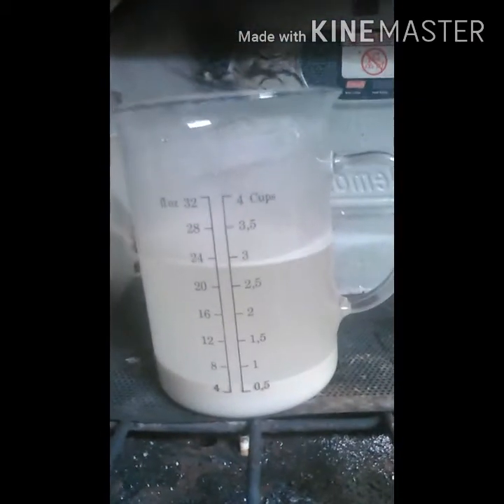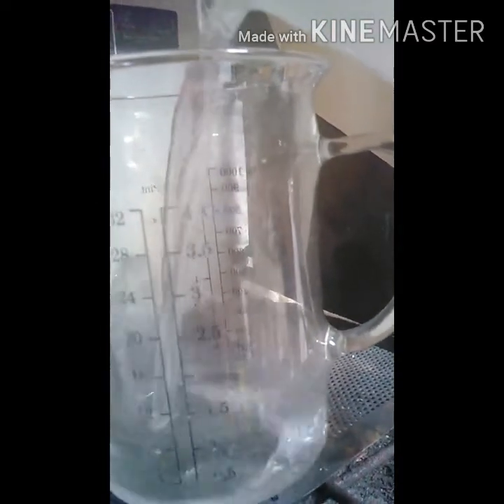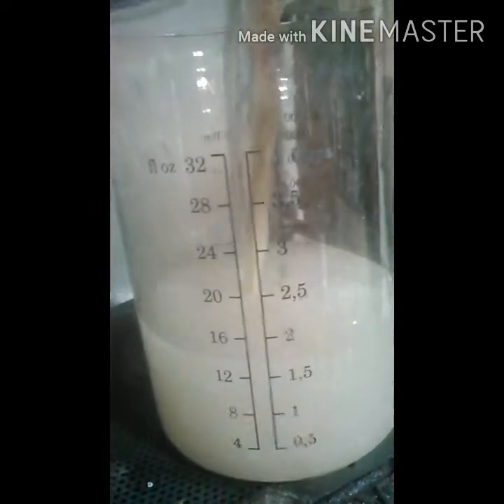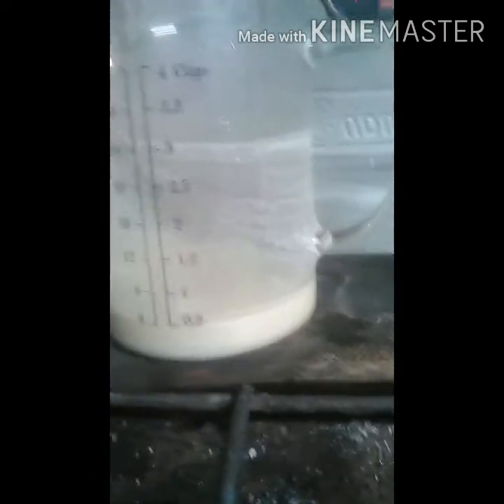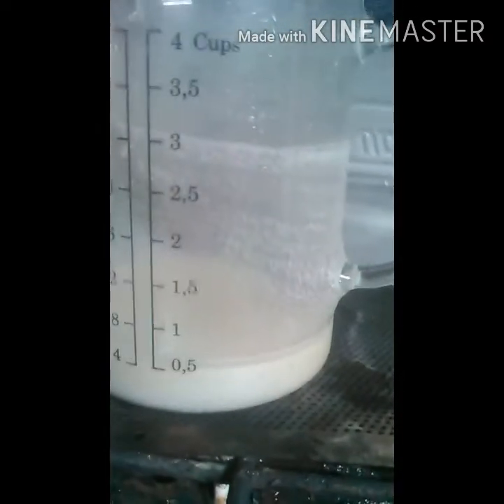I've let it settle pretty good. Now I'm just going to decant this off, then filter the later part of it, and then filter it all again. This way I don't have to filter a whole ton of that calcium.